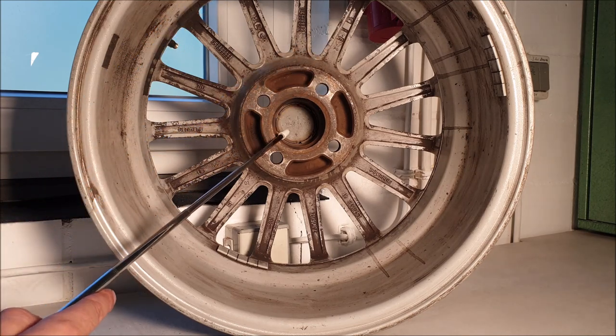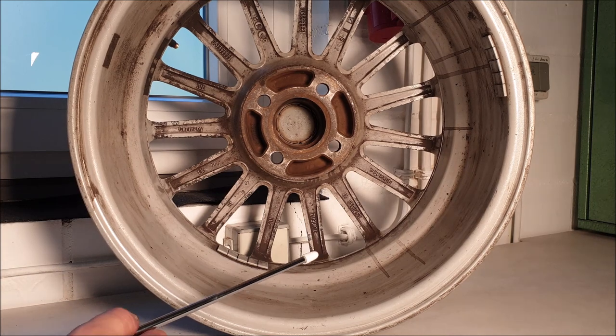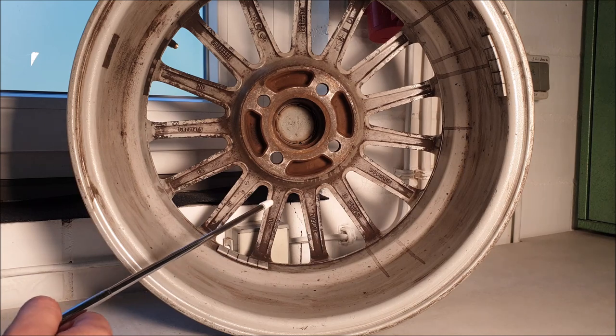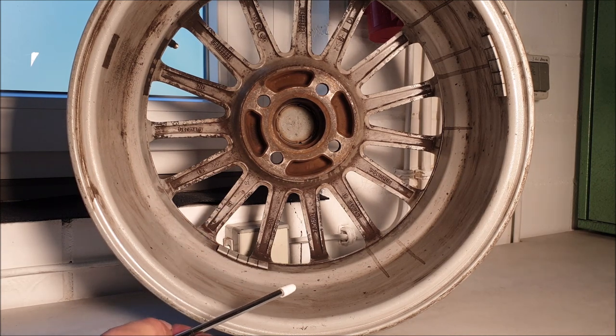You should also watch for the middle circle, because this is also different on different cars. The second thing you should watch for is the offset, or in German called Einpresstieffe. You can see here ET for Einpresstieffe — it's 38. This defines how much the wheel extends to the outside or to the inside of the car.